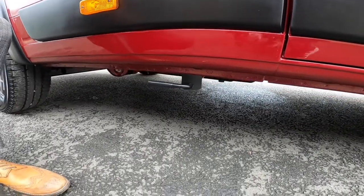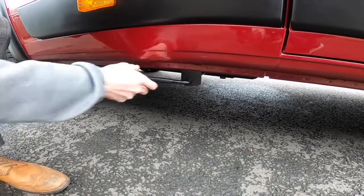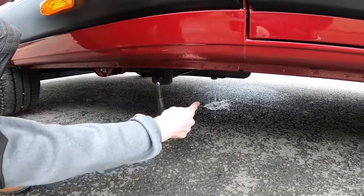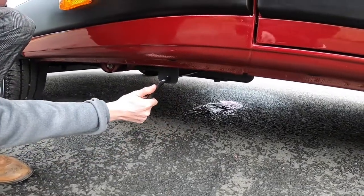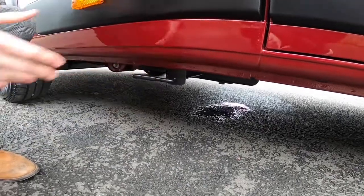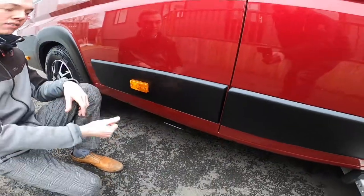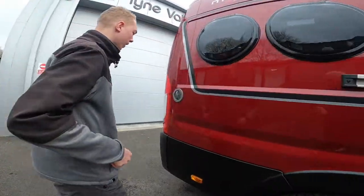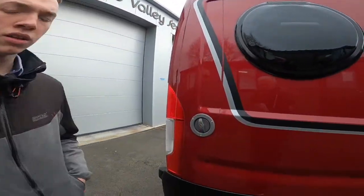Just beside your orange marker light underneath is your waste water drain off. Anything you've put down a plug hole — sink, shower, or hand basin — goes into here. You can just open it and in the middle there it will start to trickle out underneath the vehicle. Normally on a site you drive over a specified place to drop this water.